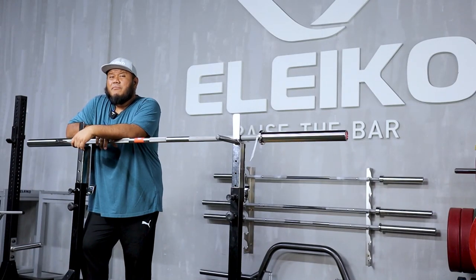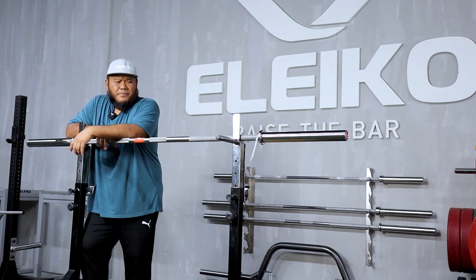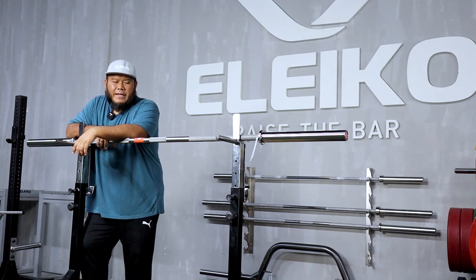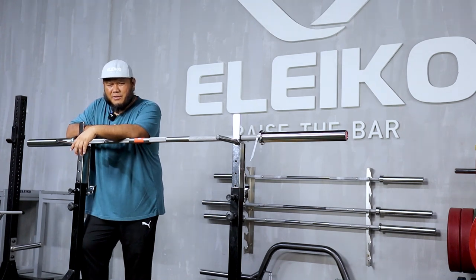So much has been said about this IPF powerlifting competition bar on other YouTube channels. I really don't know what else I can add to the discussion, but let me start off by mentioning a few key points. Number one: it's 29mm in grip diameter, similar to the performance powerlifting bar and also the rack bar. According to Eleco, that makes the bar stiffer, but I still have a problem wrapping my head around the fact that a 1mm difference in grip diameter makes a whole lot of difference in terms of stiffness.